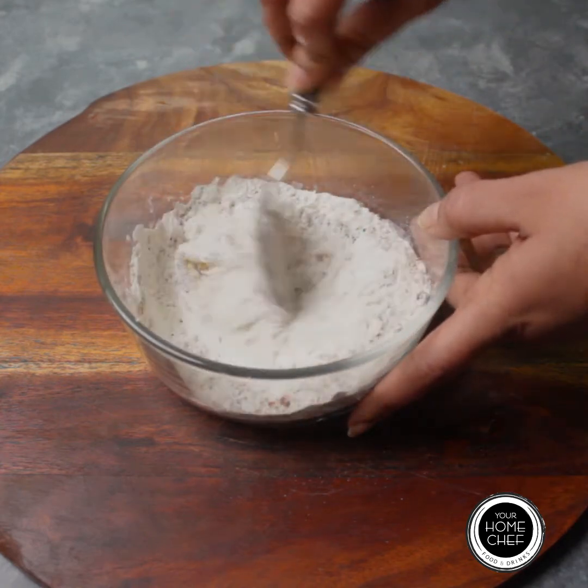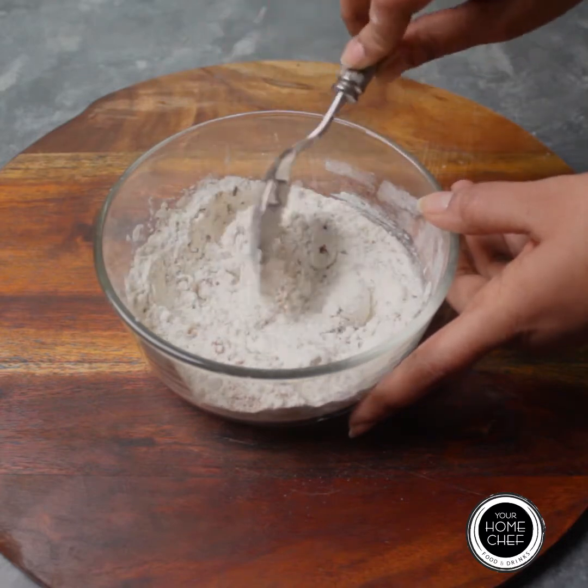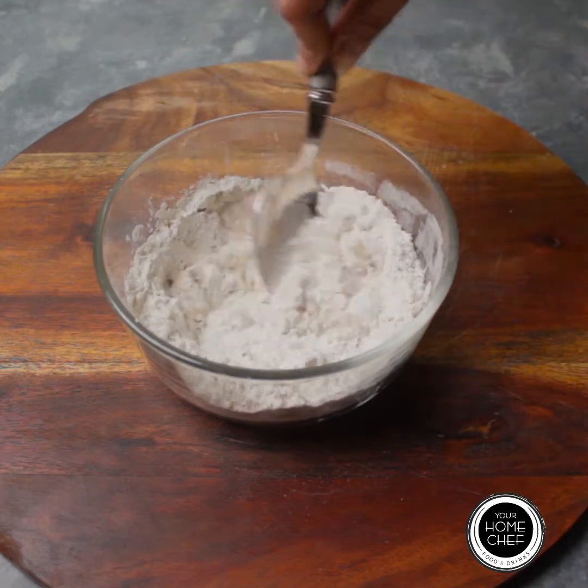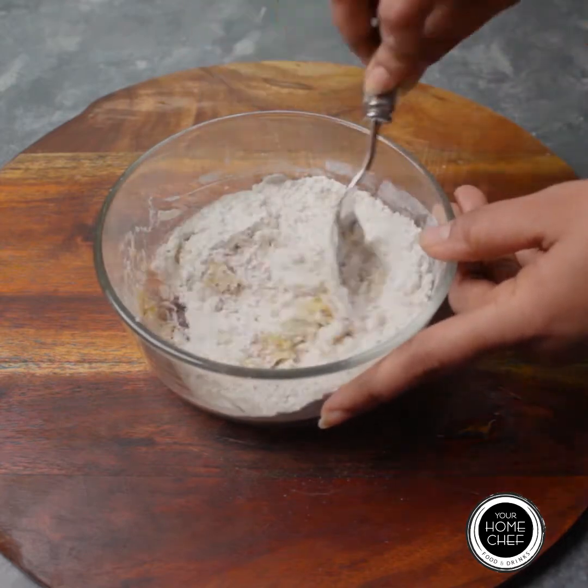We will use this mixture as the paneer's coating. Now add water accordingly and make a thick batter.